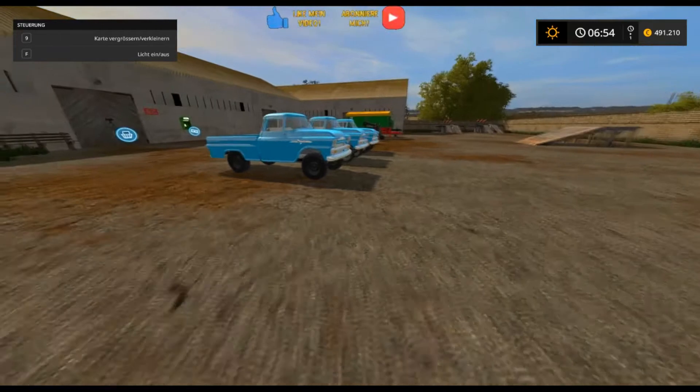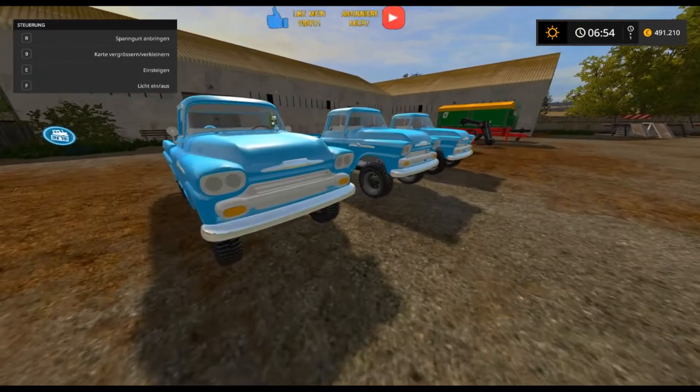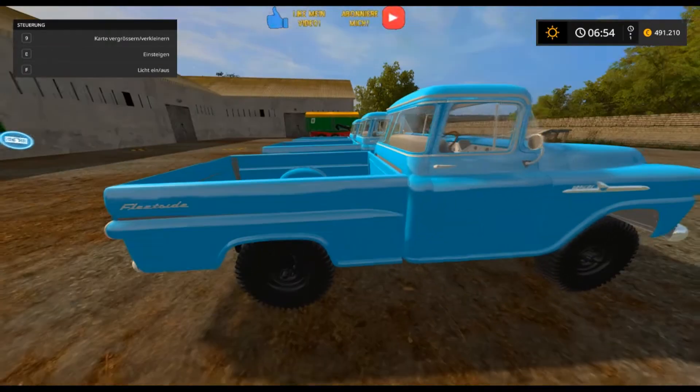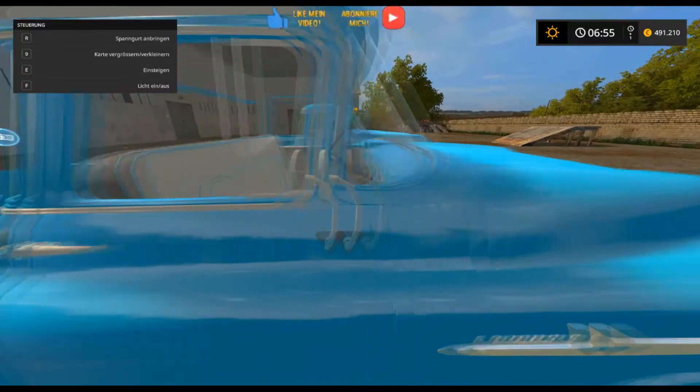Da hat er einen einzigen Aero drin und du kannst hier Spanngurte von außen auch anbringen, aber nur von hier vorne. Da benutzen geht es irgendwie nicht so ganz.